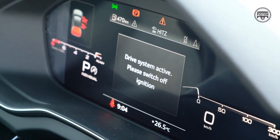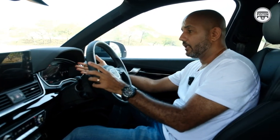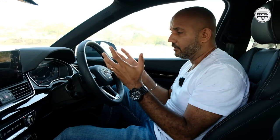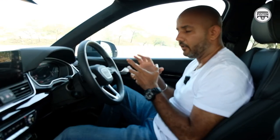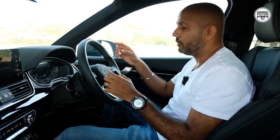You also get the Audi Virtual Cockpit — roughly about seven inches — which is one huge digital panel giving you all your essential displays as well as your maps. You get three different views.